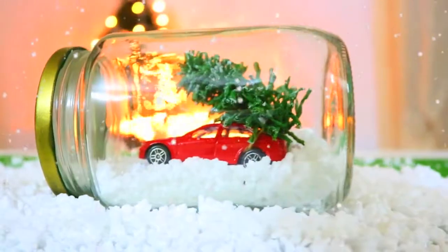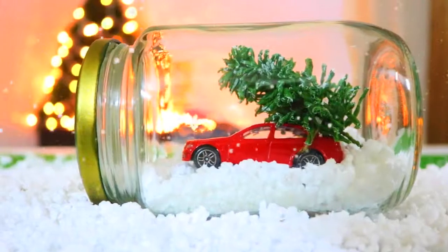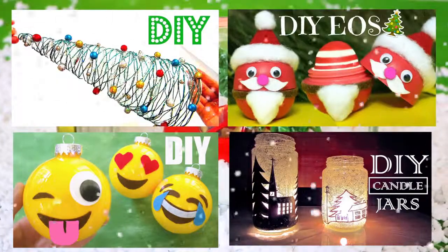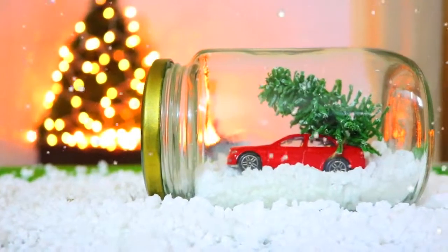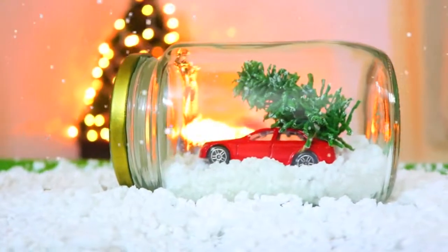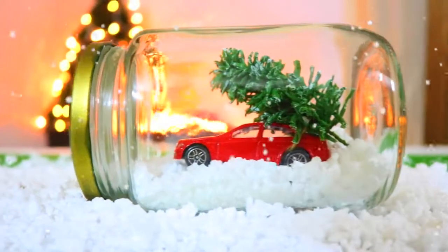I hope you enjoyed this video and will give this idea a try. Be sure to check out my other Christmas DIY videos, links are in the description box below. Please thumbs up this video and subscribe to my channel if you found this tutorial helpful and would like to see more videos like this in the future.